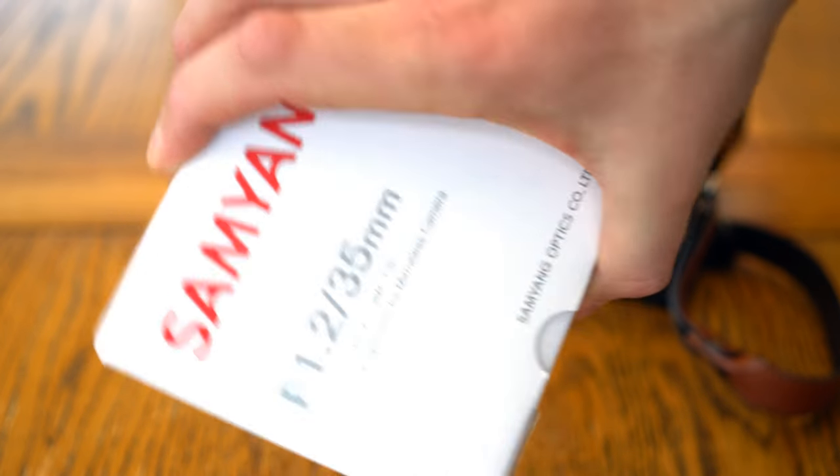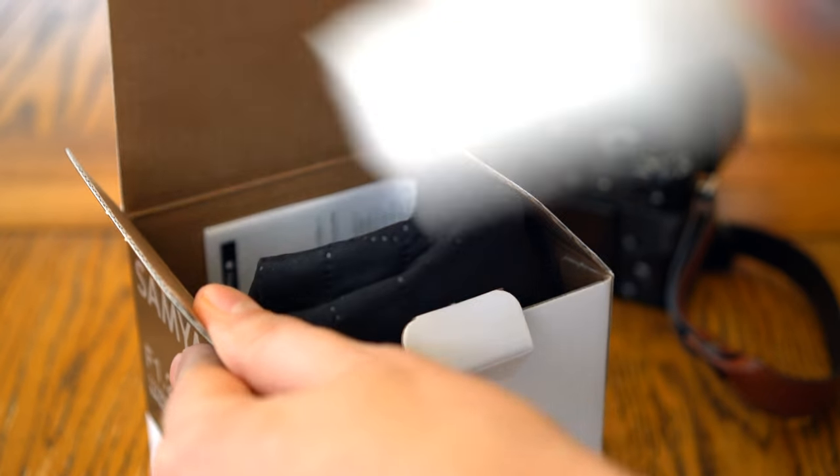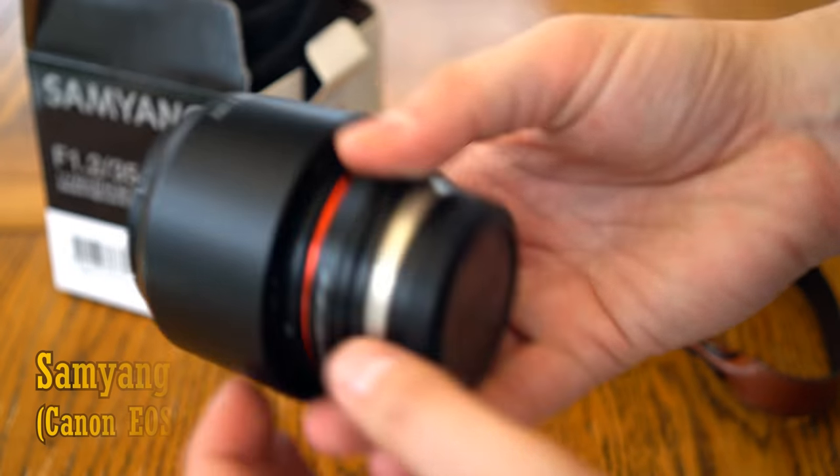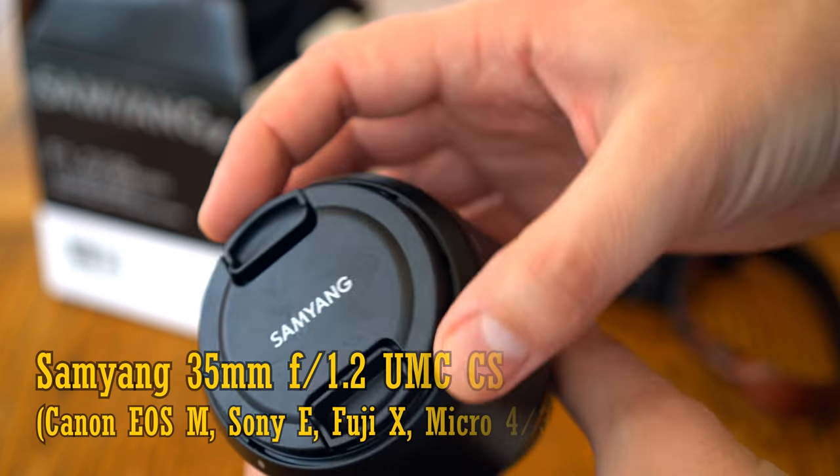Hi, it's me, and today I'm testing out another fast standard lens for APS-C mirrorless cameras, the Samyang 35mm f1.2 UMC-CS.